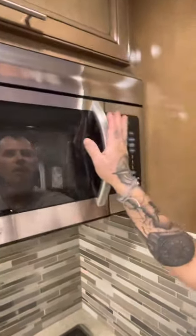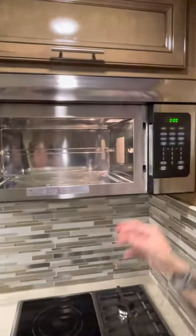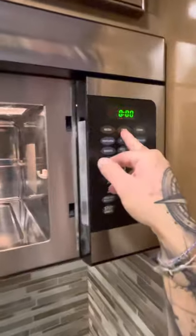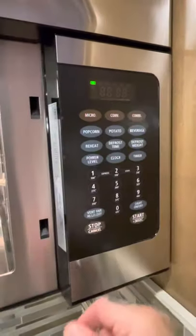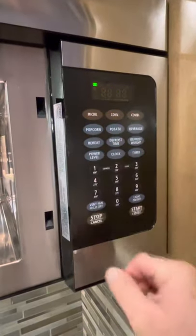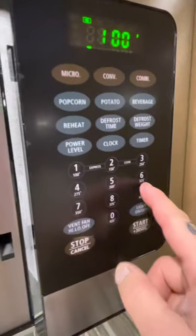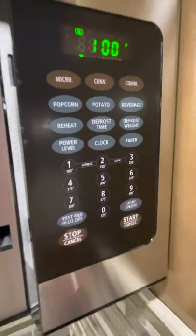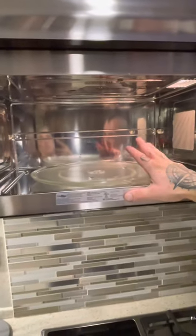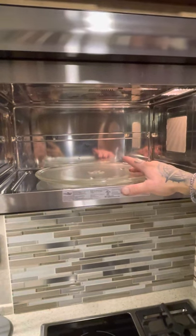The microwave convection oven is also the oven — the convection oven with a microwave. To use the microwave, you have to hit the microwave button and set your time. To use convection, you have to hit the convection button. These are your different temperatures that you're going to set the oven to. You can leave the rack in here for the oven feature — everything that's made to be in here is fine, it will not damage it.